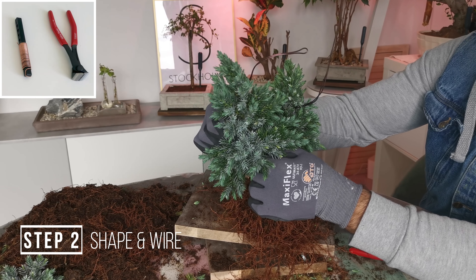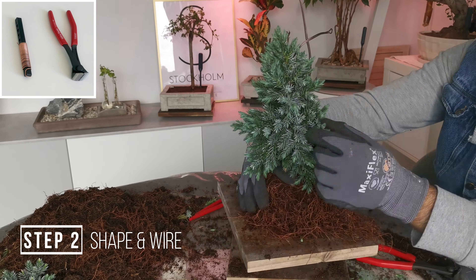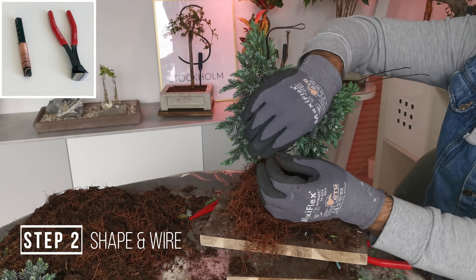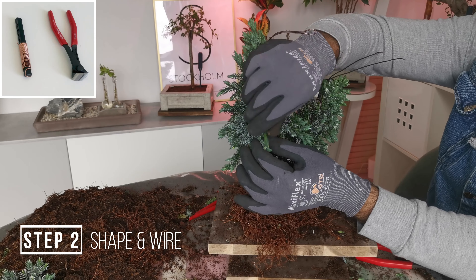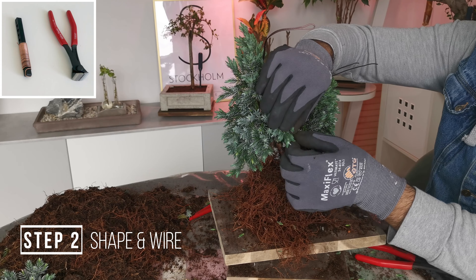Any shape you want really — that part is up to you. Shaped a little bit, pulling the tips off. And we have wired two of the main branches left into a shape that we like — an upright style.